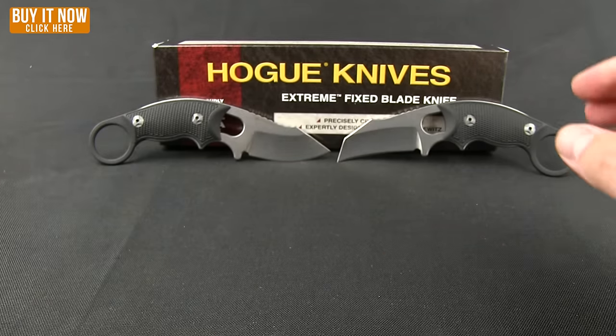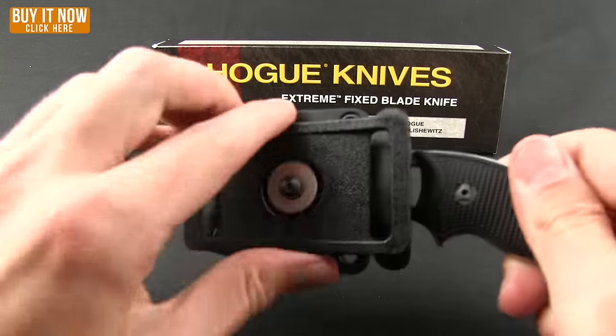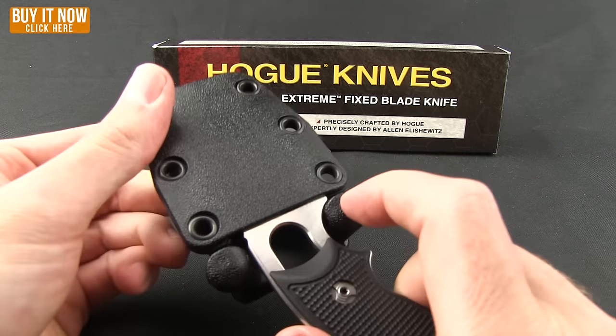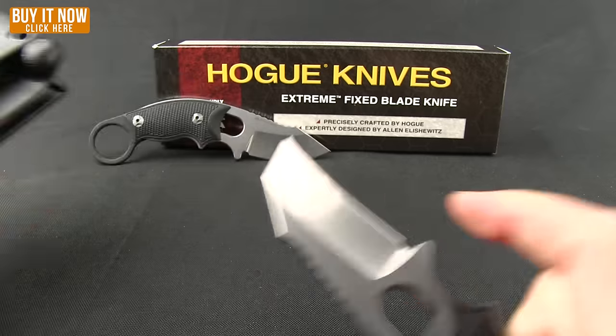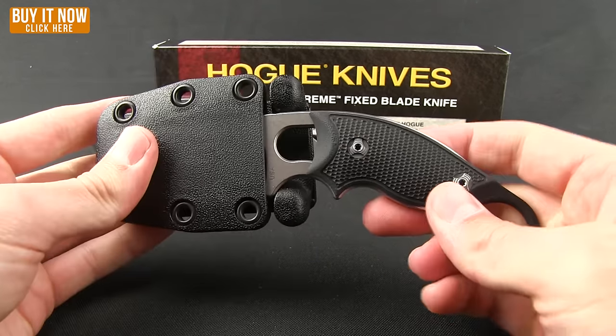This also does come with a Kydex sheath, and this one can be mounted to the belt in several different options. It has kind of a locking mechanism — you can't just pull it out without pressing down, and that can be used for either way that you want to stick that in.